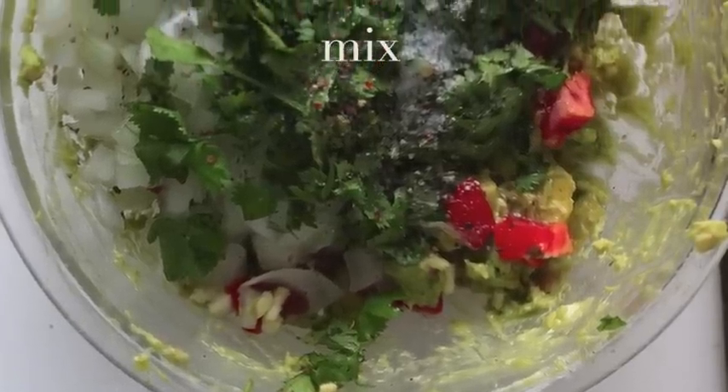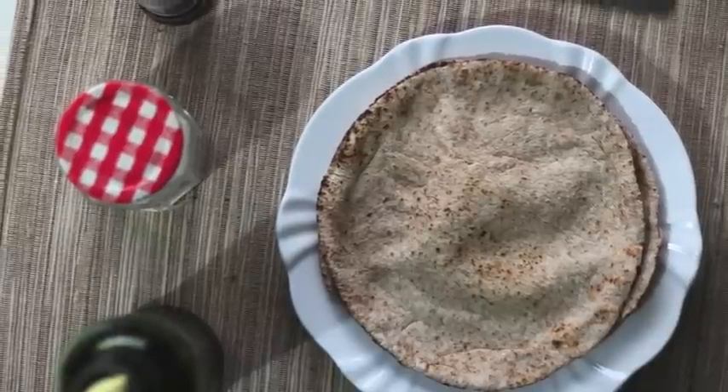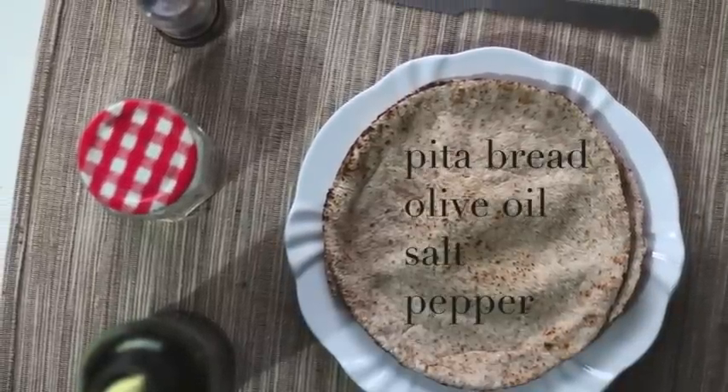For the pita chips, we'll need pita bread, olive oil, salt and pepper.